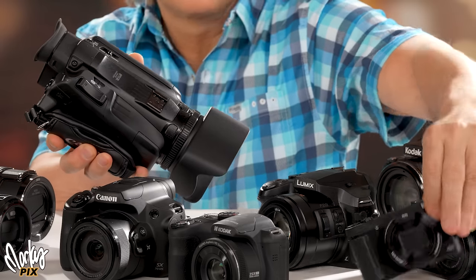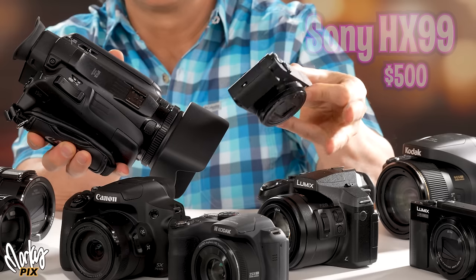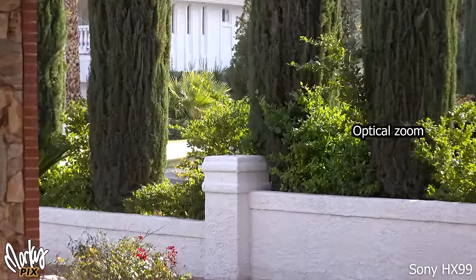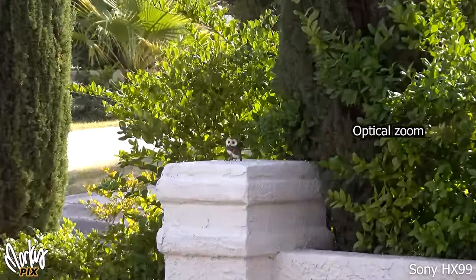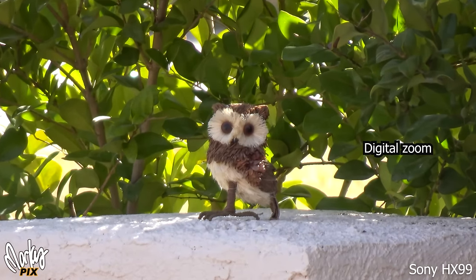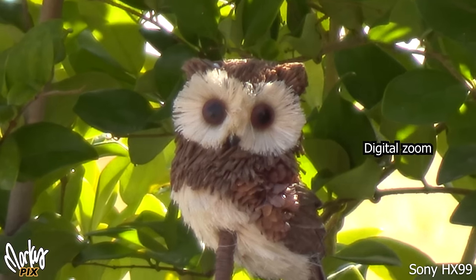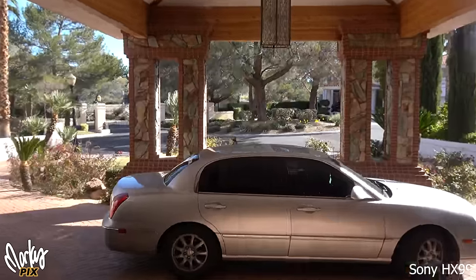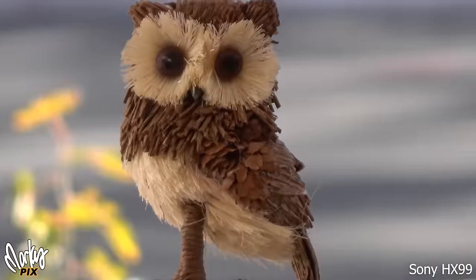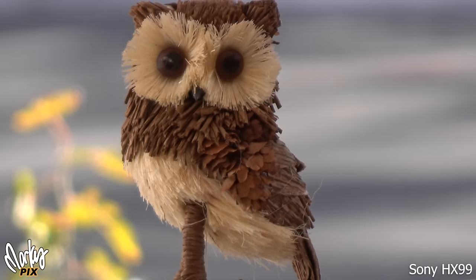Let's compare that big camcorder with this little tiny pocket camera that also has a 1/2.3 inch sensor — the Sony HX99. The zoom is kind of shaky, no surprise, but once it gets there it goes even further and has a cleaner, better image than the G70. With digital zoom it of course starts to fall apart, but the color is still pretty good. Indoors it's not as slick as the G70, so this camera does better in brighter daylight.